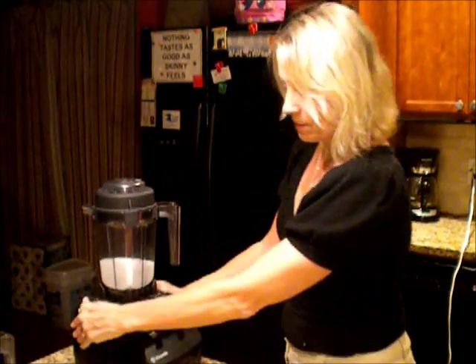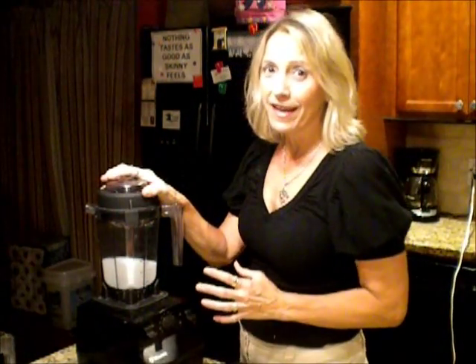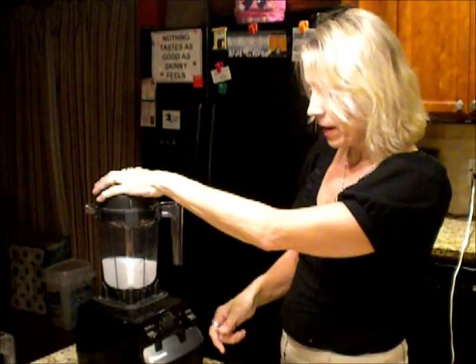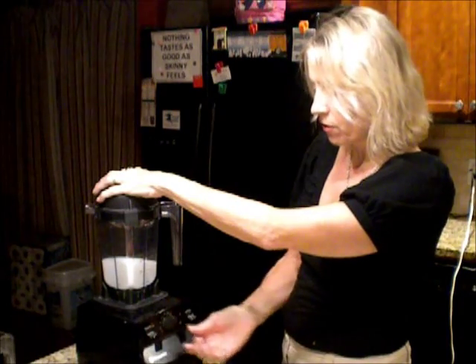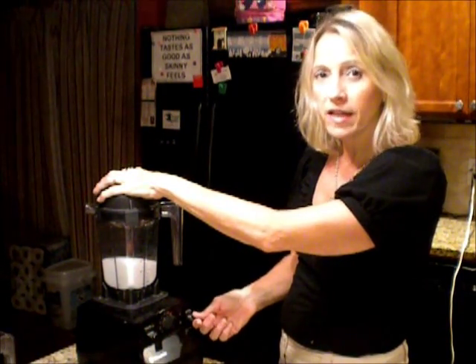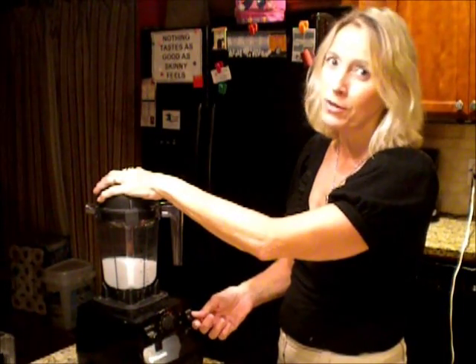The Vitamix has some buttons on the front, and I use this thing every day for various things. What we're going to do is start it on low and then crank it up to high. I'm going to edit out the sound right here — it's pretty loud.